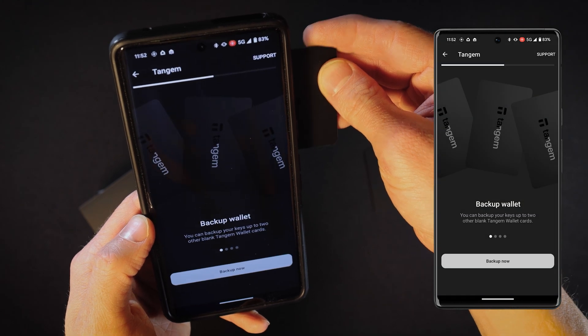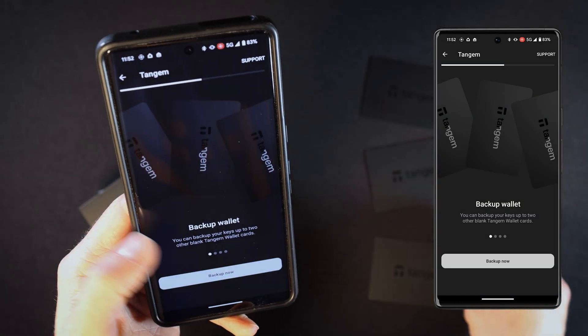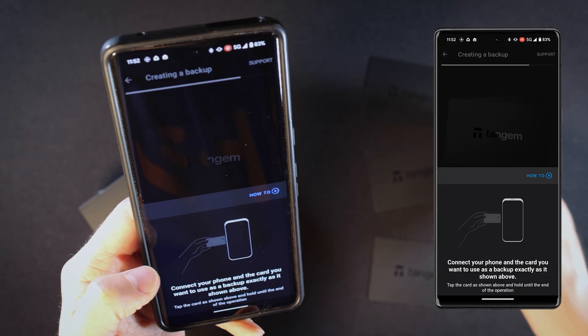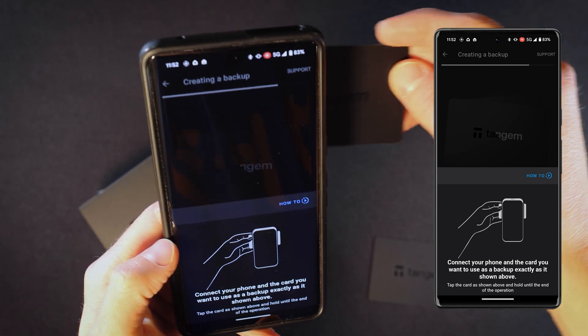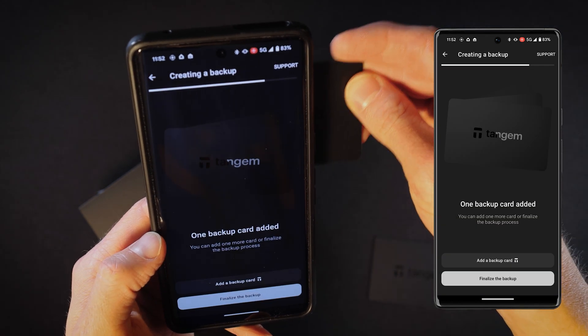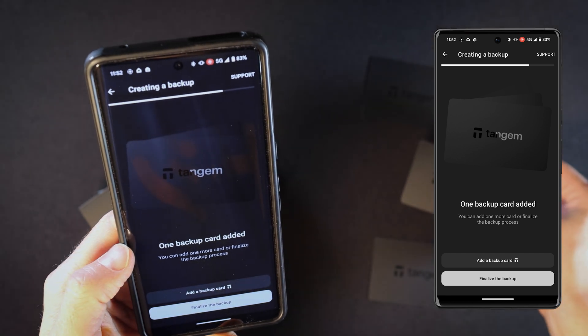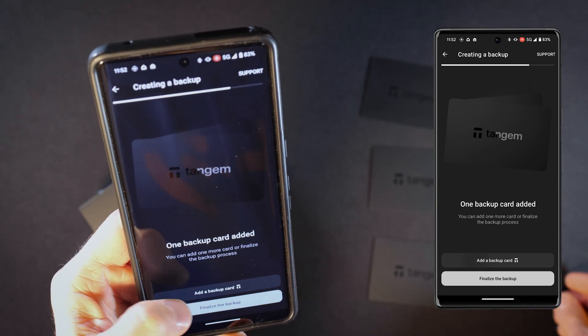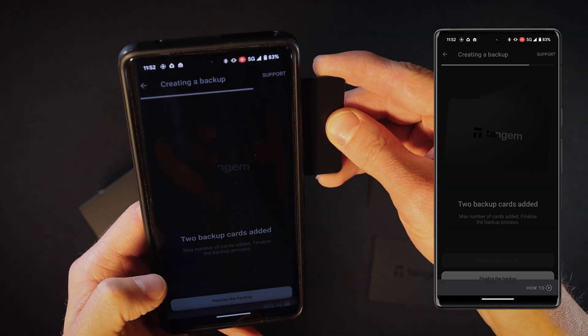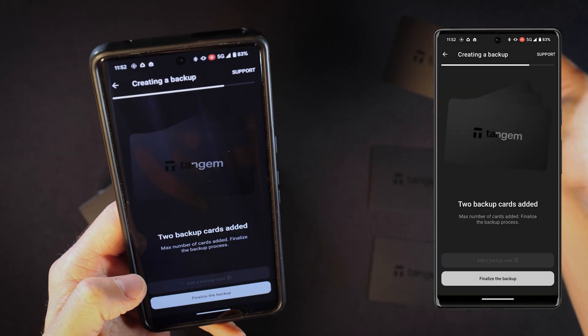Now let's backup your wallet using two additional backup cards. Press 'Backup Now' and then select 'Add a Backup Card'. Scan your second card until the process is complete. Repeat the same steps for an additional backup card. After adding all the backup cards, click the 'Finalize the Backup' button.